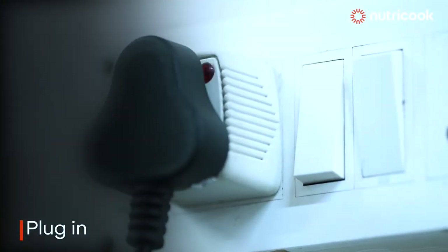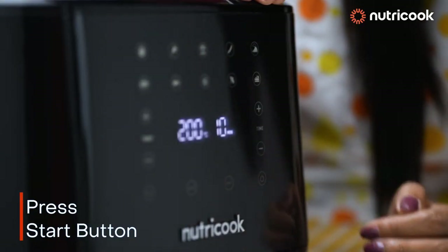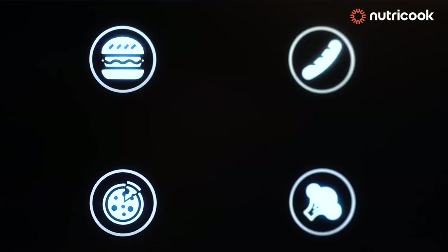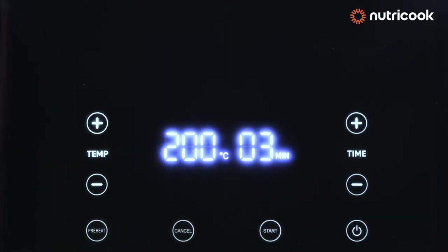Plug in the machine and then switch it on. Press the start button. There are different preset buttons for different food items. It is advisable to preheat the air fryer before making any recipe.